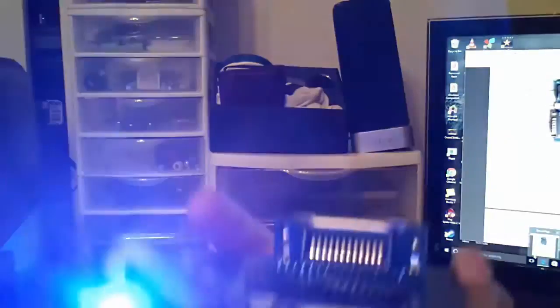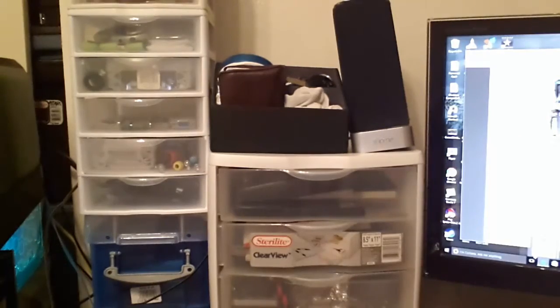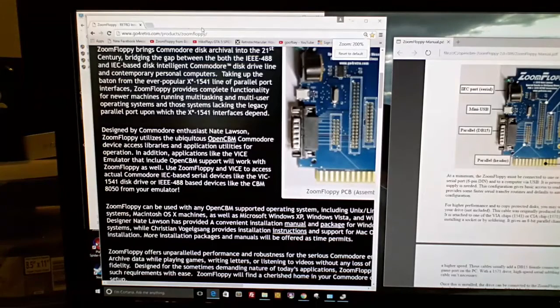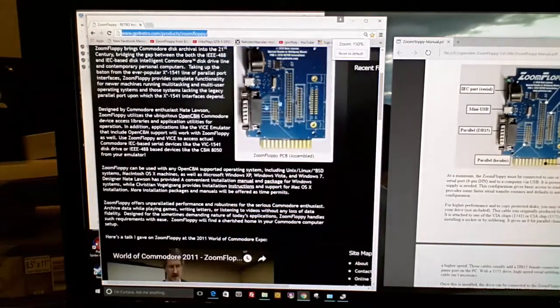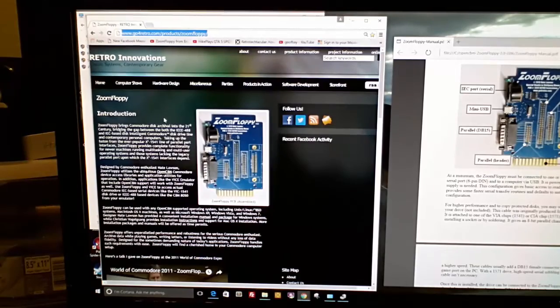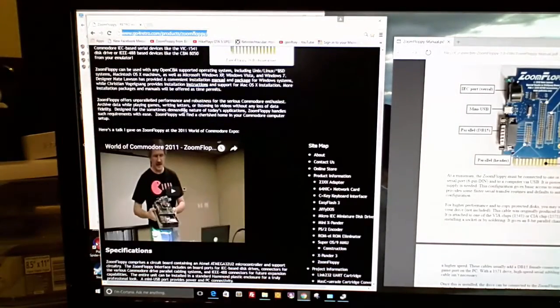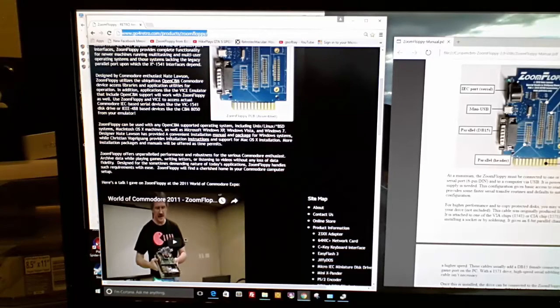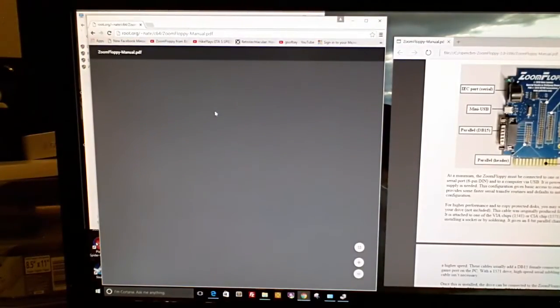You can see how the Commodore 64 plug looks — totally normal. Moving to the next part of the video: this is the website where you can download everything. It's go4retro.com/products/zoomfloppy. This shows a picture of the device. You scroll through the introduction — I use Shift and the middle mouse wheel to enlarge the text. Go down to the third category where it says designer Nate Lawson has provided a convenient installation manual — just click that link to open the PDF.